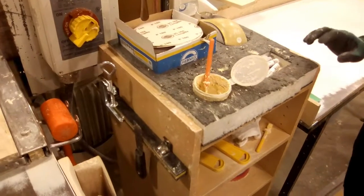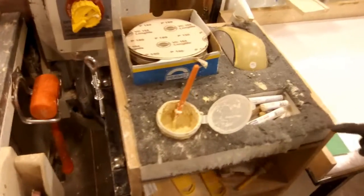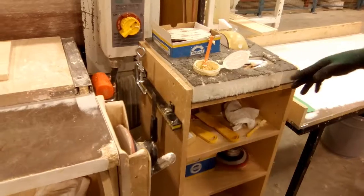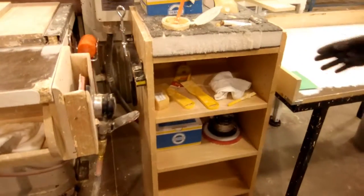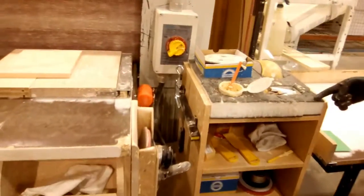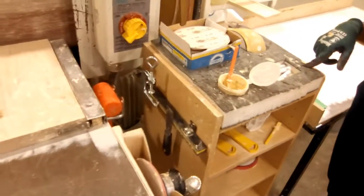We need to improve because the foam is already damaged. Also, the materials are not organized. As you can see, they have no label. And even though they are cleaning up, they look dirty. So we need to improve.